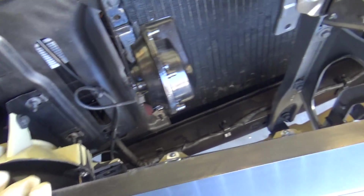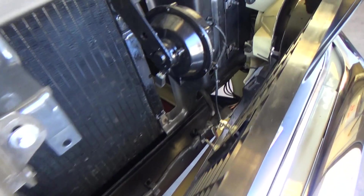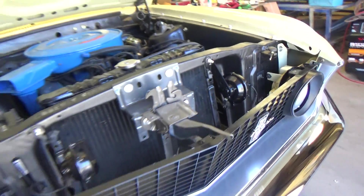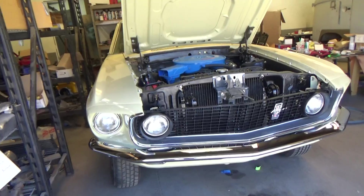Yeah, how it all kind of came together looks nice — there's a lot of detail in here now. I'm gonna put a front spoiler on it from California Pony Cars. I'm going to show you the process.